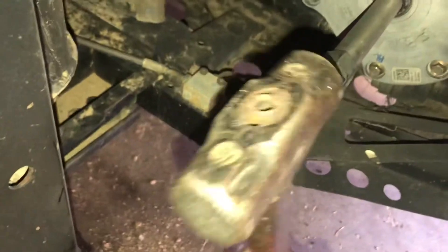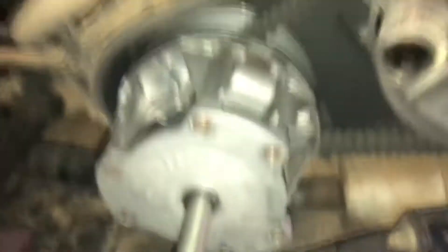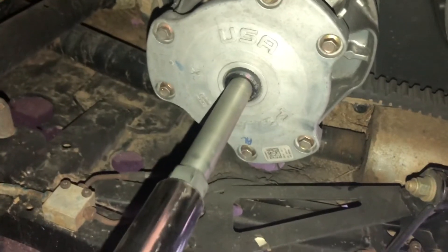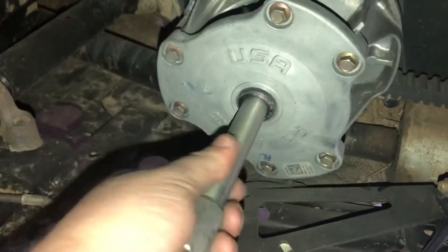If it doesn't pop right off, take a hammer — you're not swinging for the fences here. There we go — primary clutch is off.